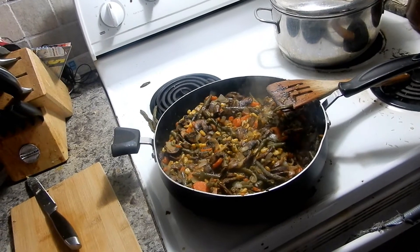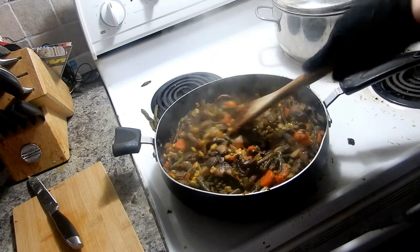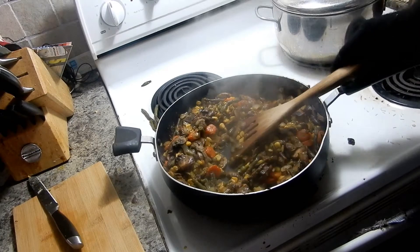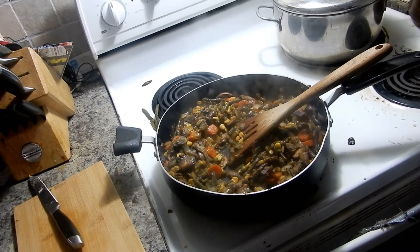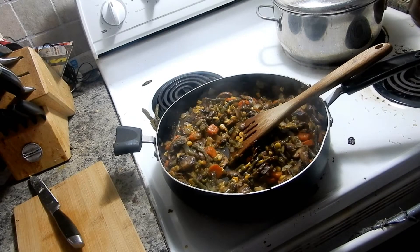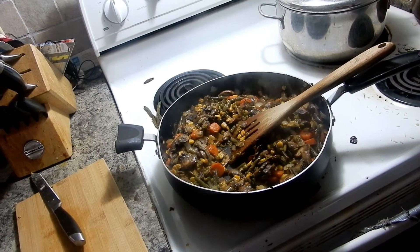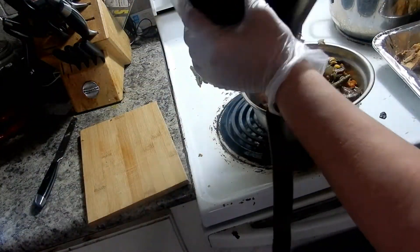I turned the heat off because I'll start working with this in about 20 minutes and heat it all up. I still haven't added any seasoning because I'm just going to flavor it all when I start doing the fried rice. I might end up having to do two pans though - that's a lot of rice and a lot of vegetables. I'll bring you back when it comes time to marry these two together.